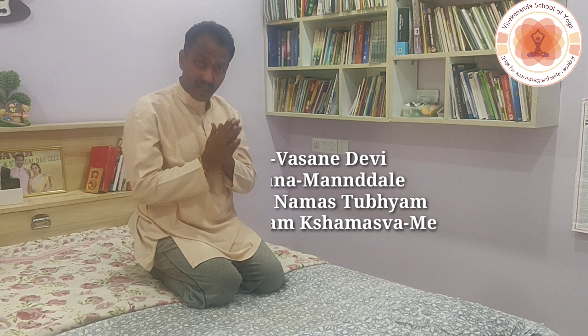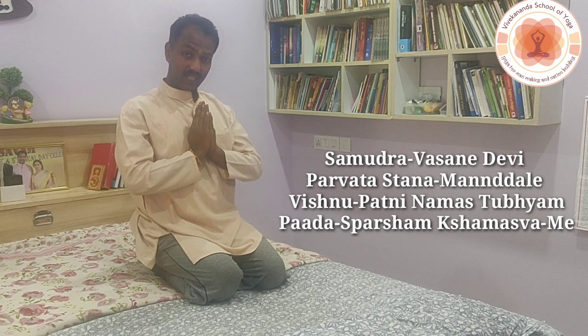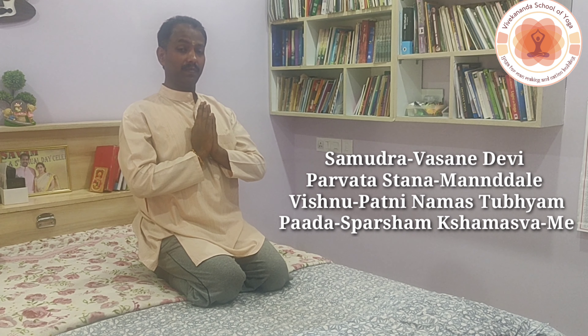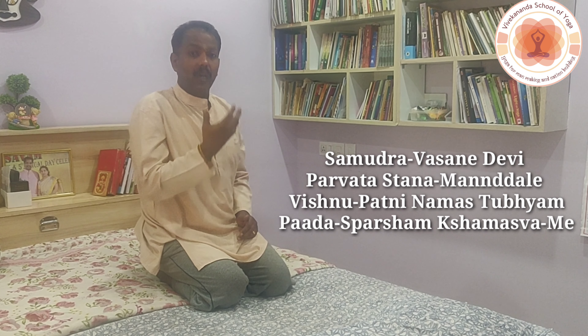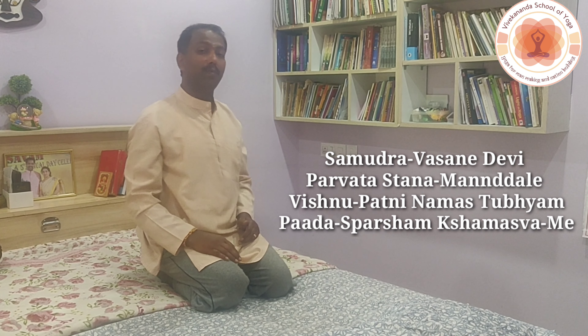Before touching your feet to the ground, touch your palms to the ground and say the mantra: 'Samudra vasane devi, parvatasthana mandale.' We are apologizing to the divine, the Mother Earth, before touching the ground.